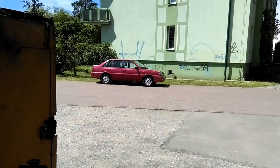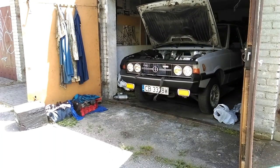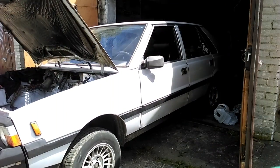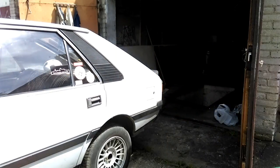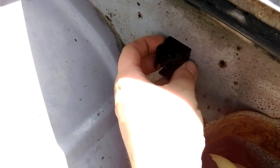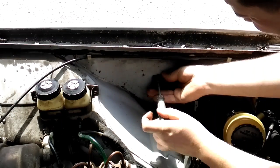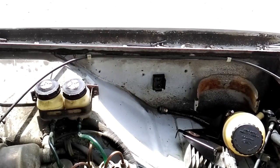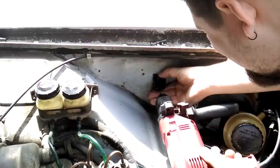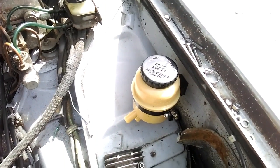Jako że mamy dzisiaj ładną pogodę, a w garażu jest trochę ciasno, wypnę sobie samochód na zewnątrz – będzie się lepiej robić. Zaznaczyłem sobie już dwa miejsca na otwory. Zaraz nawiercimy dwie małe dziurki i przykręcimy na dwa blachowkręty – tutaj – wspornik. Przykręcimy sobie wspornik, teraz odwiercimy dziurę na drugą śrubkę. Zbiorniczek mamy przykręcony.